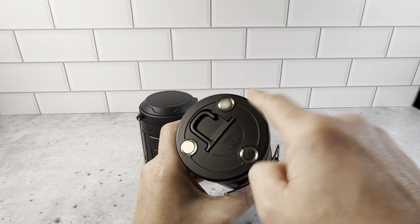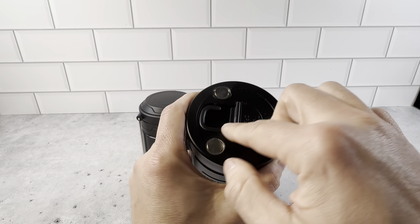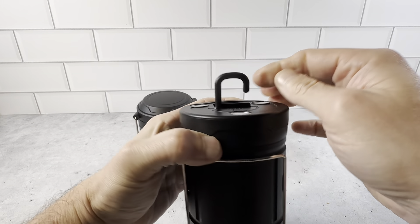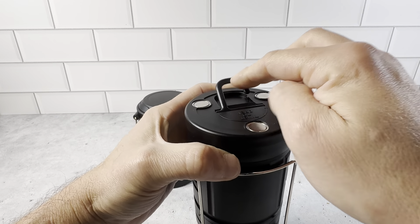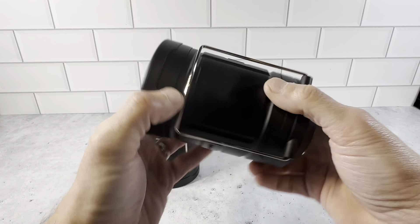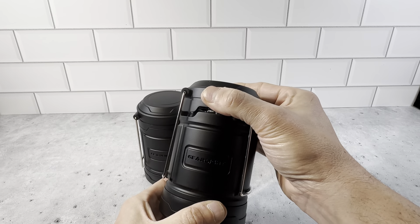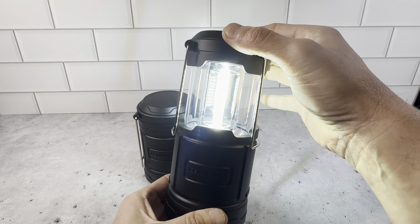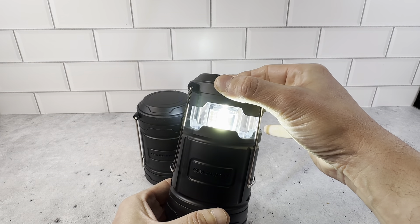So you could stick this to something to get lights on the side. Or you could take out the hook and hang it — so if you're in a tent or wherever, you could hang this upside down. And this is how the lanterns work here, you just pull it up right here. If you want less light, you just close it up here.